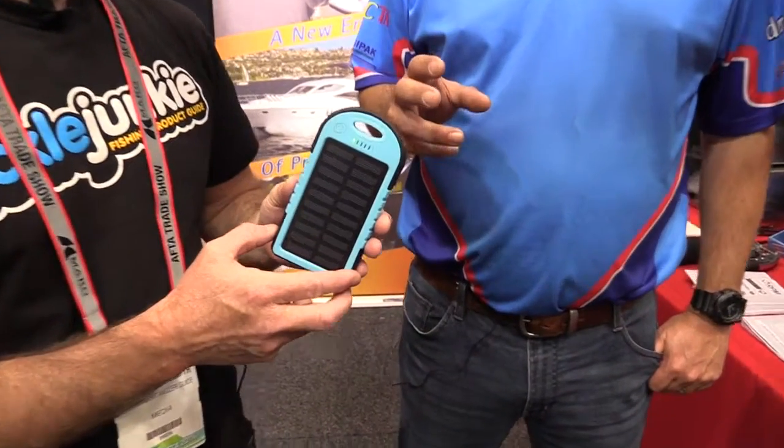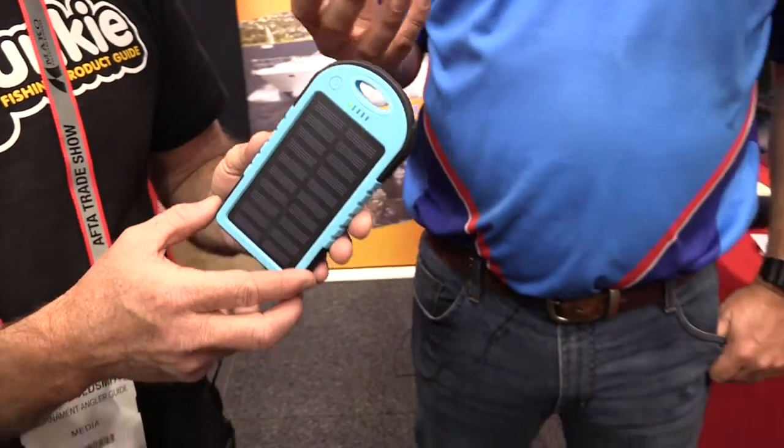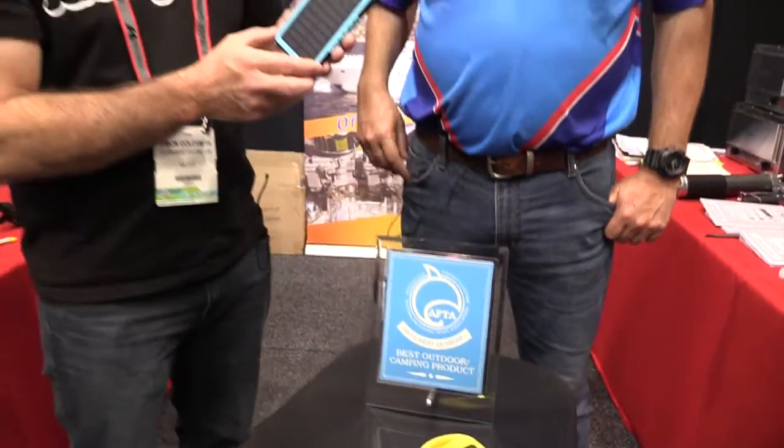Sure, it's a power bank. It's got a 6 amp hour battery in there, so that 6 amps is enough to charge your phone twice. It's a really handy little device to have with you whether it be fishing, camping, or around the house. You can just have your battery with you and get a charge any time you want.